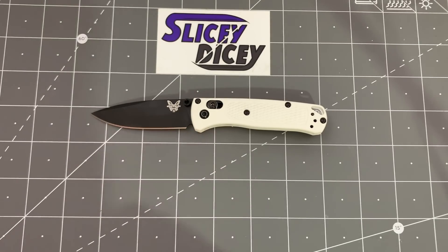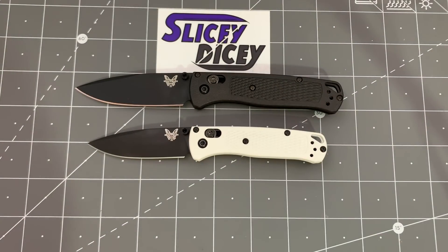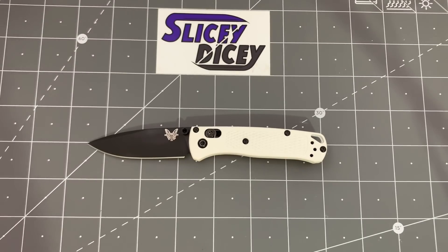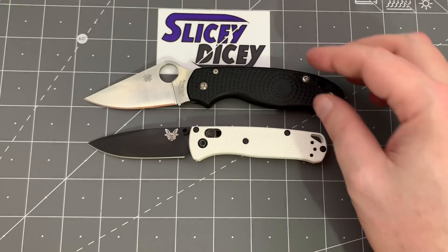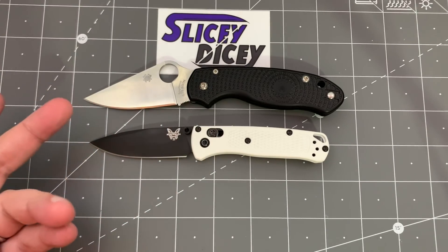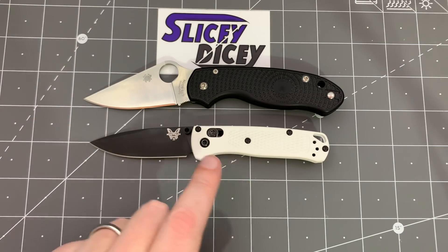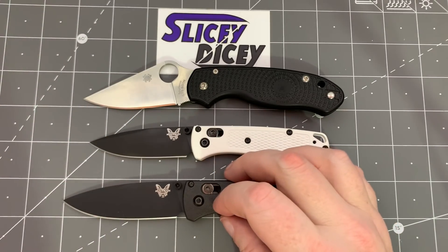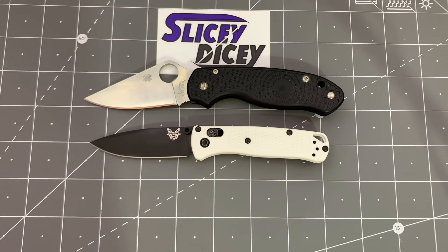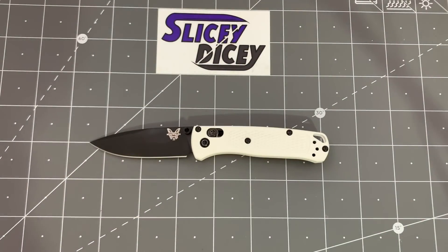Now let's do some size comparisons. I already showed you the Bugout, but we'll do it one more time quickly. You can see it is quite dramatically smaller. Another lightweight knife it is somewhat similar in size to — though a little bit smaller still — is your Spyderco Para 3. The reason they did this is legality reasons: the Para 3 is a three-inch knife. If you live in an area where you have to have under three inches, it would be really nice to have a lightweight that was under that, where the regular Bugout is three and a quarter. So lots of places the stock Bugout could be illegal to carry — that's the main reason why they did this. It definitely didn't have to be made lighter, though it is lighter. It wasn't a weight issue; it was making it smaller for legality purposes and for people with really tiny hands.